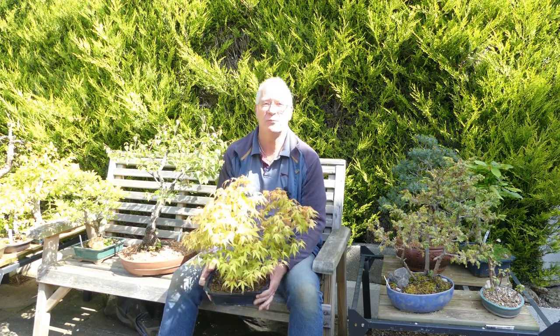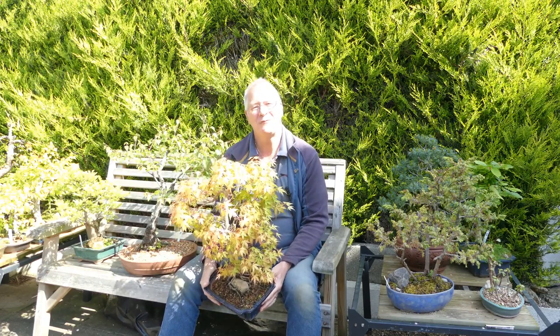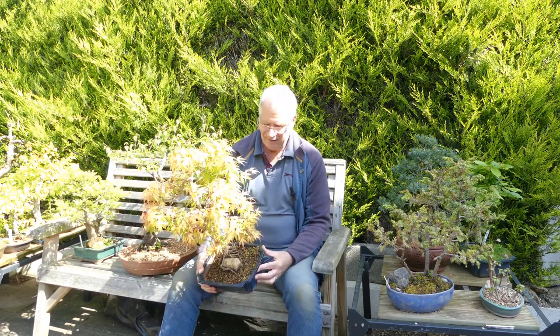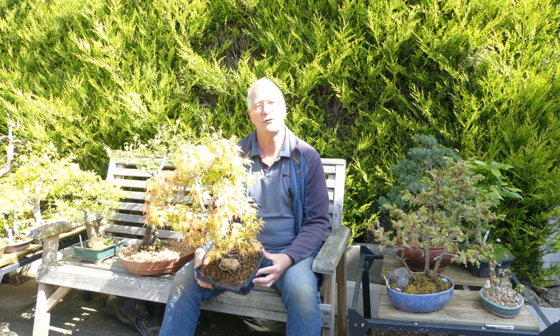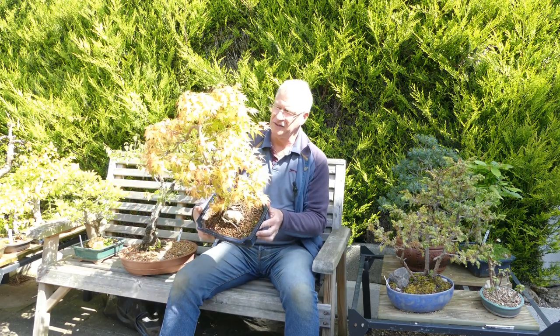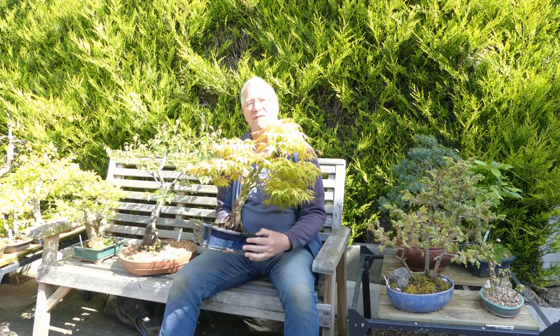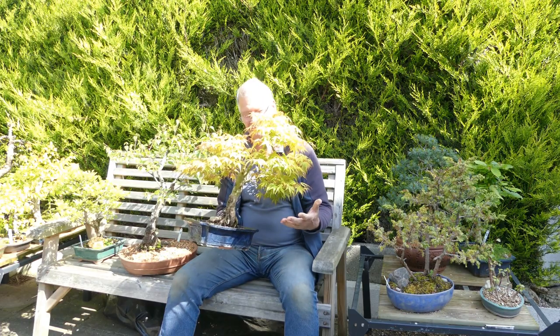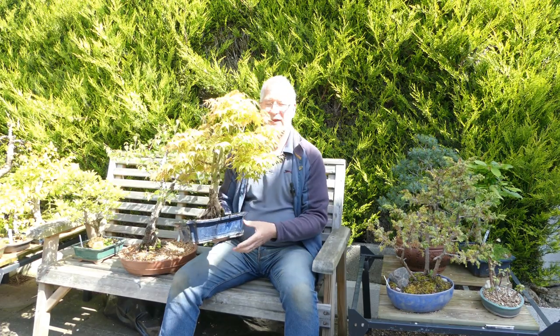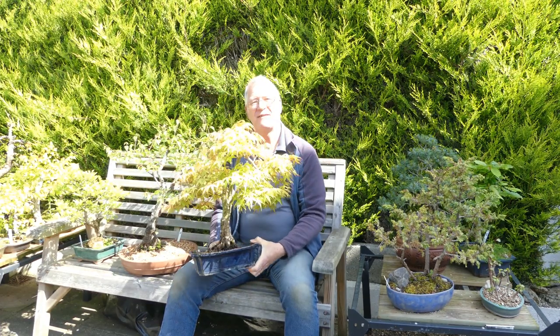I've had so many wonderful and helpful comments from the short I did about this Katsura maple, and from people who visited and told me what they think. I've got to try and come to a decision, and I know air layering is the right decision. I fear that if I want this to move on and be more than just an okay tree, and actually enjoy some of the features of this, I have to do something to it.